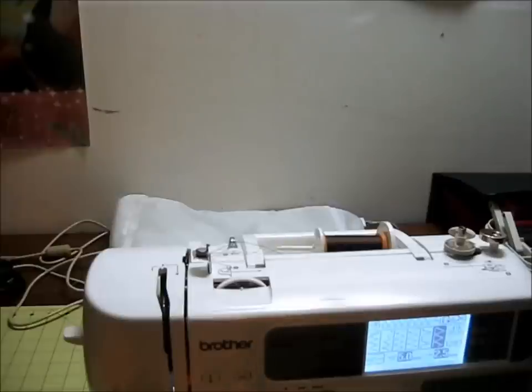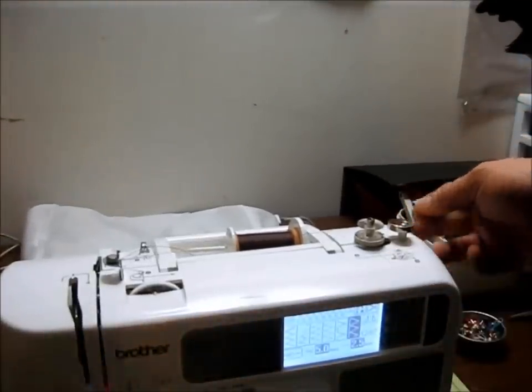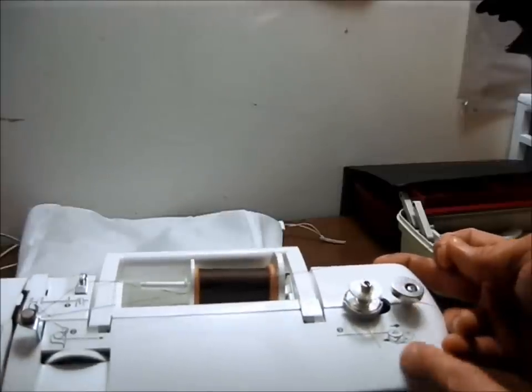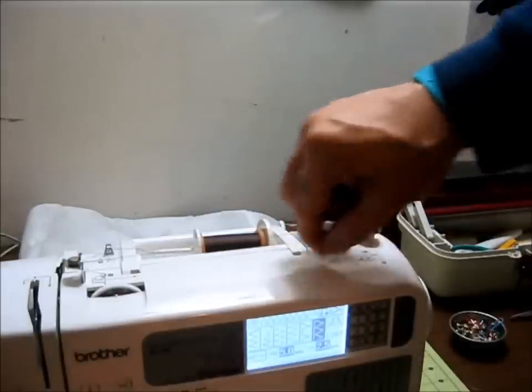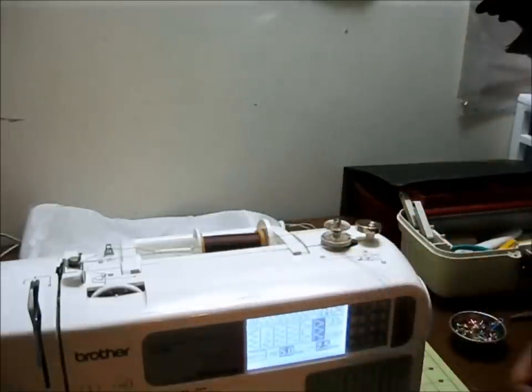Next we're going to take the thread back over to the right towards the bobbin winder. You're going to want to have a few inches extra of thread. There's even a diagram right there below the bobbin — you're going to want to take the thread and load it off of the back far side of the bobbin and wind it around six times: three, four, five, and six. Take your thread to the thread cutter on the bottom, give it a little tug, and there's your extra thread. Nice clean bobbin ready to start winding.